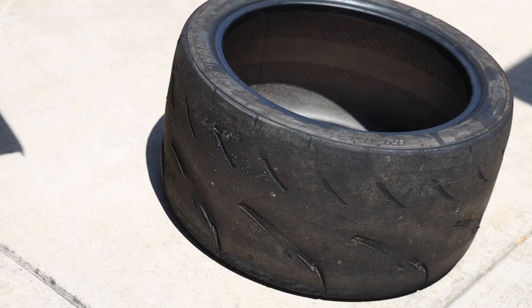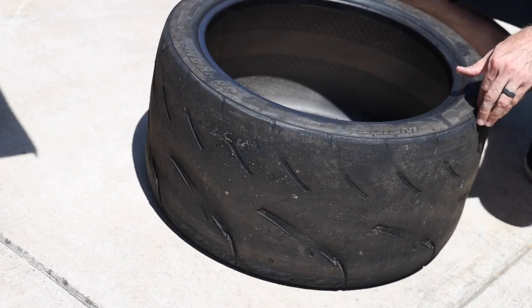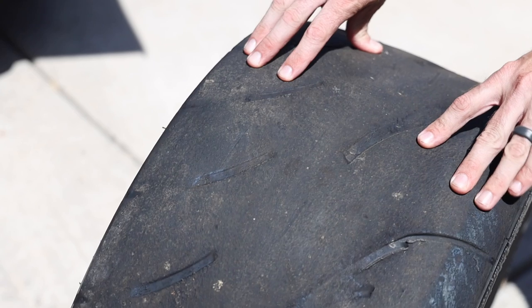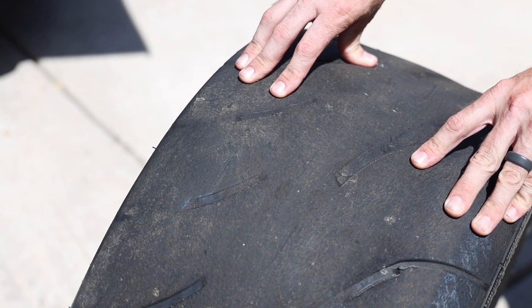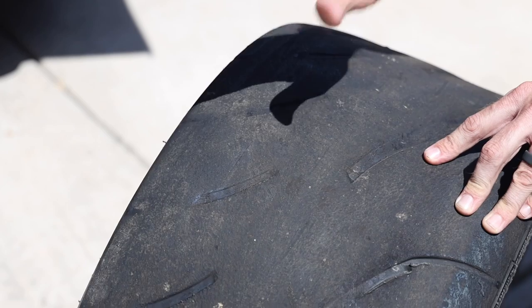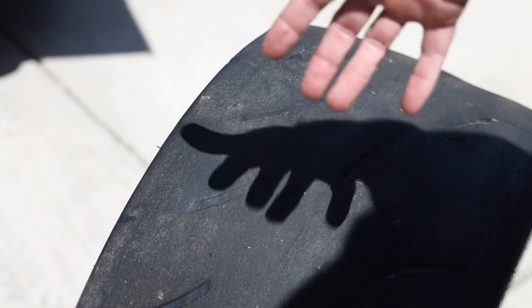I'm going to mount up just this one 315 30 R18 Nankang AR1 — it's a used one I have. I want to see if I can run these absolute thick boys on the front. I'd like to run a 315 squared, that's the goal. I have a set of 275 Toyota RRs that I may just throw on the wheels for track day and use those — they're a set of scrubs. But if I can fit this it'd be awesome, so I'm going to get one mounted up and see.